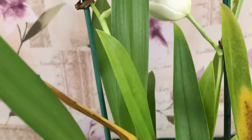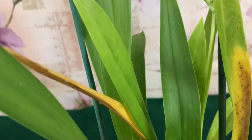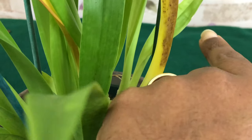Light green, like I have, means they are receiving enough light. But if they are totally pale or even yellow, you should put them a bit farther from the light source, because direct sunlight burns the leaves within a short period of time.